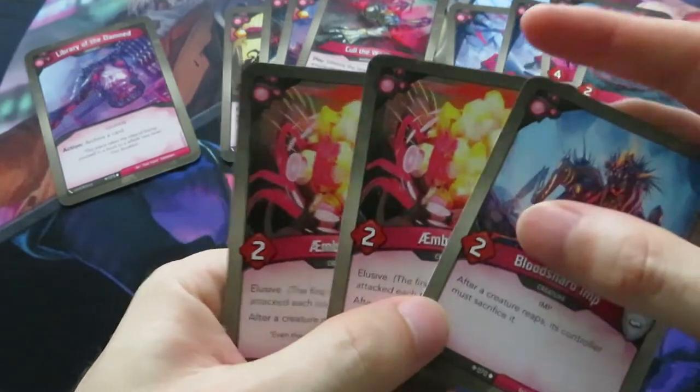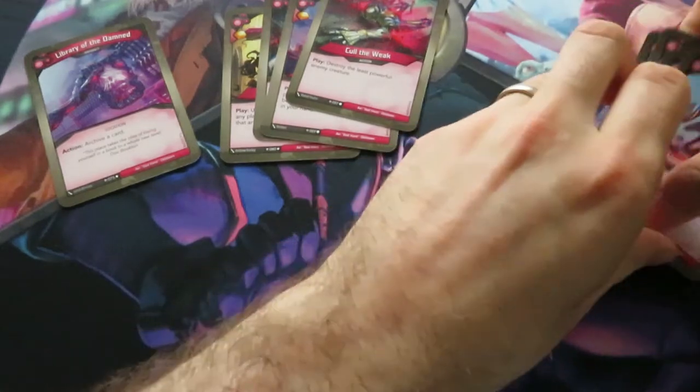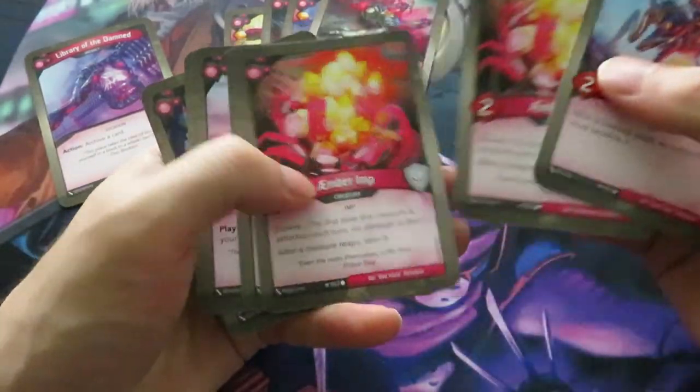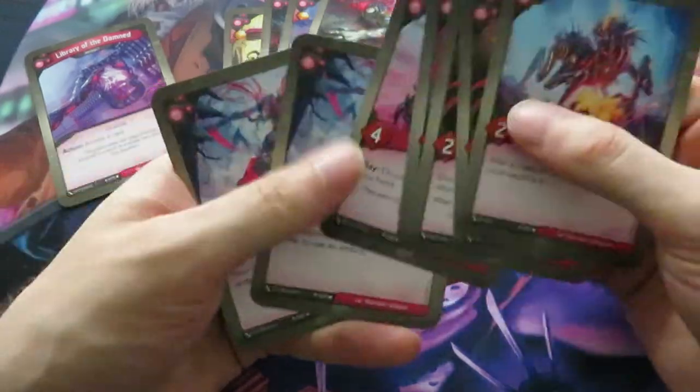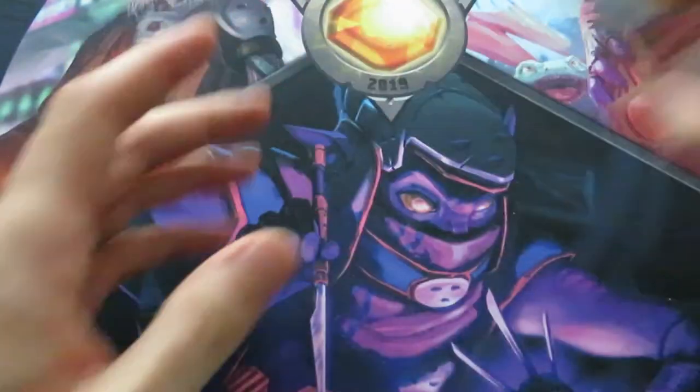Those are some really annoying creatures in house Dis. A lot of creatures with really annoying ones like the Bloodshard Imp, the Amber Imp, Tesmo - yeah, really annoying. And quite some artifact control too. I think I like this one - I think this house is quite good.